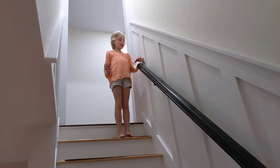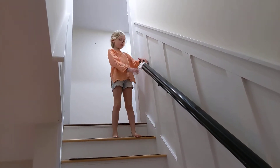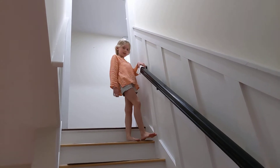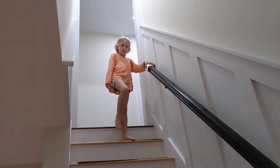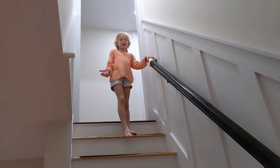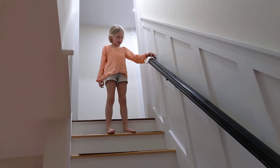Hey guys, it's Shelby and I'm going to show you if I can actually draw my hairpiece down the stairs and see if it goes all the way down without falling. And if this works, please like the video. And if it doesn't work, still you can like the video. Okay, ready?